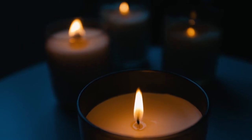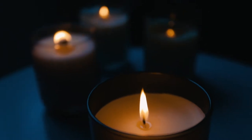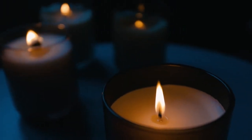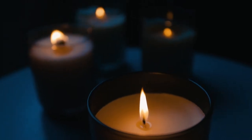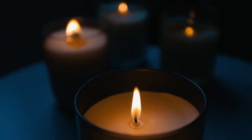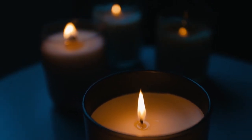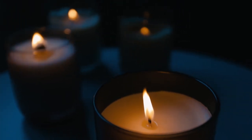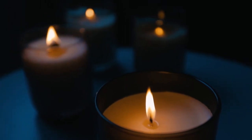Bring your attention to your right hand without needing to move it. Feel the sensation in your right hand. Feel the right hand thumb. First finger. Second finger. Third finger. And fourth finger. Feel the palm of your right hand. The back of your hand. The wrist.